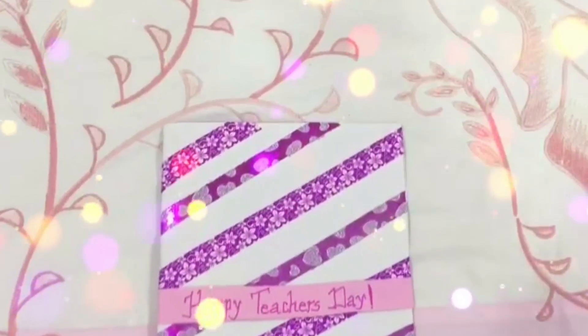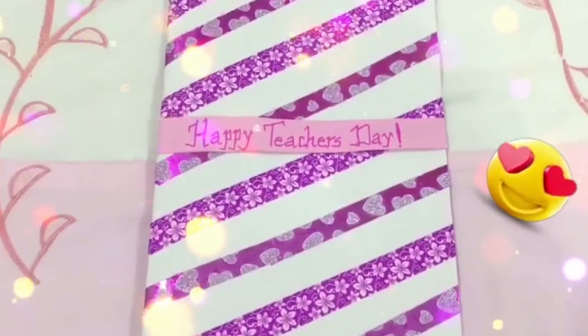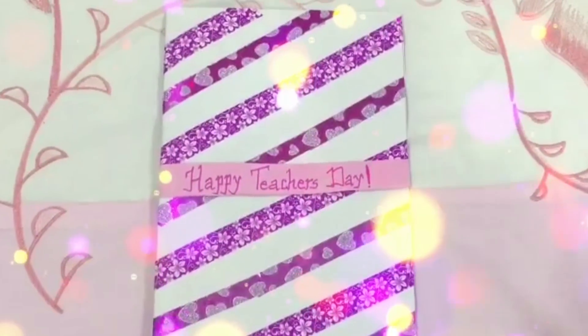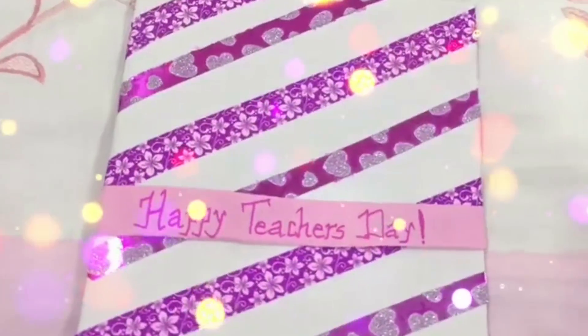Hi guys, welcome back to my channel! Today I'll be showing you how I made these beautiful greeting cards using just washi tapes. I hope you enjoy this video, so without wasting any more time, let's get into it.